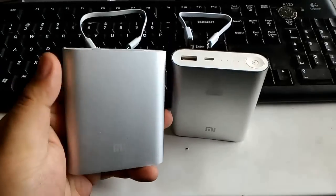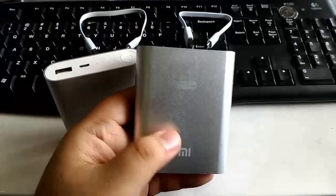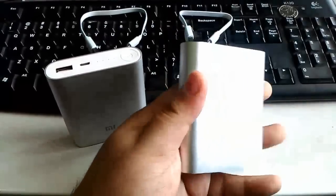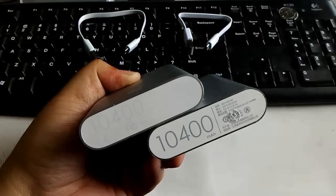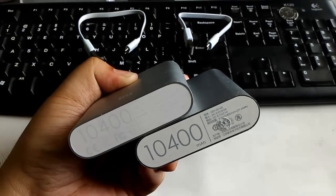The original has a nice non-glossy sandblasted surface, while the fake one has a bit more glossy surface, a little bit more slippery actually, and it looks a bit more oily. The original has a light gray high quality print on the bottom, while the fake one has a darker lower quality print.